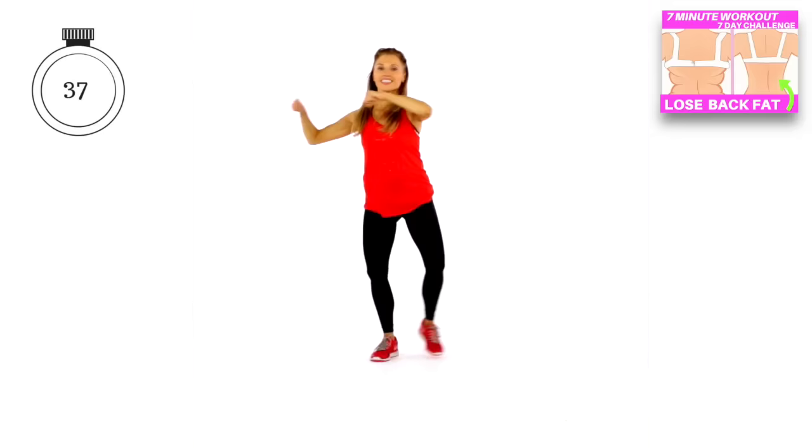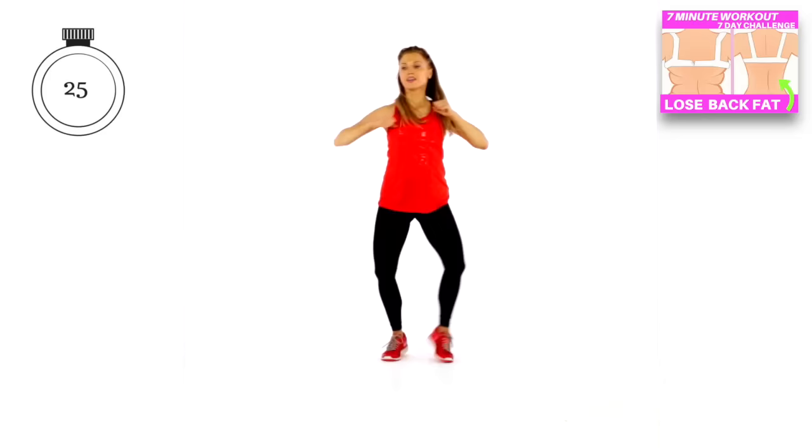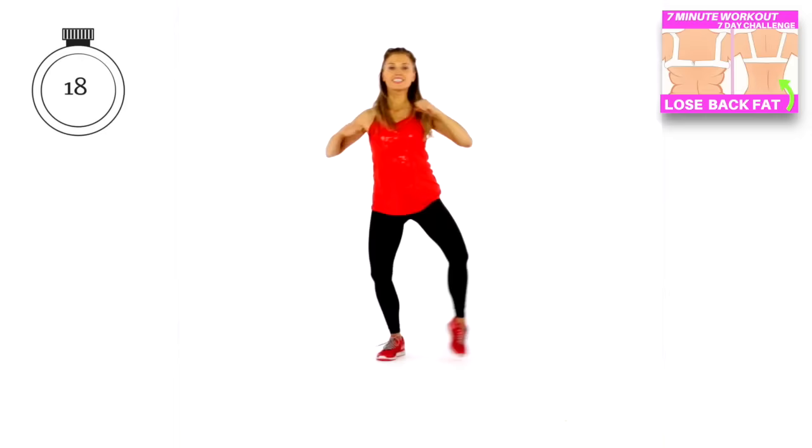Really control those punches — punch across for 4 and then do double punches. We're doing what we call a lateral and a transverse move, which means we're sculpting so many muscles and burning so many calories. But more importantly than anything, you're investing in your heart health and your cardiovascular fitness — you are getting fitter and stronger every time you do this workout.